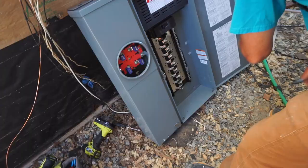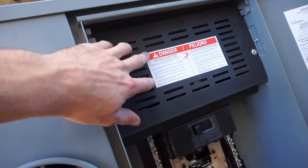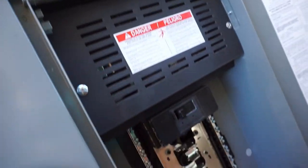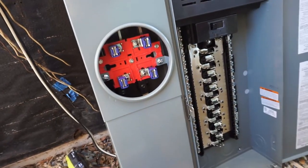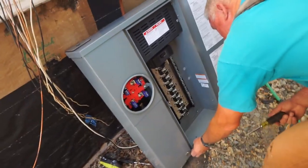Now that's a nice panel. This one's a Square D panel, it's solar ready — all vented and ready for solar hookup. But yeah, same thing as the other one, just nice and new and to code. All that good stuff.